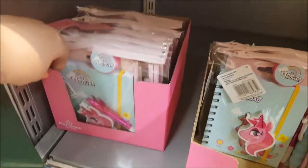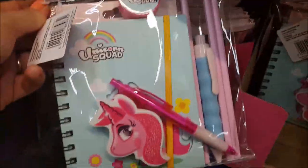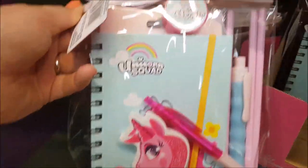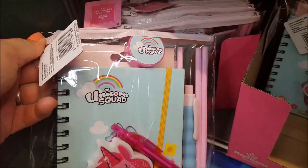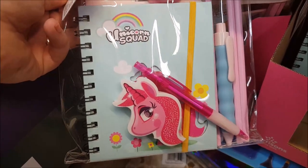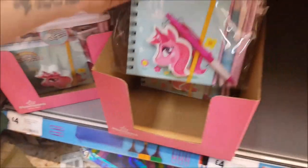Also in the unicorn squad range there's a four-pound stationery set in a PVC pouch. Inside you get some stickers, a pencil sharpener, a unicorn squad book, an eraser, a pen, a couple of pens, and three pencils. That's really quite sweet for four pounds.